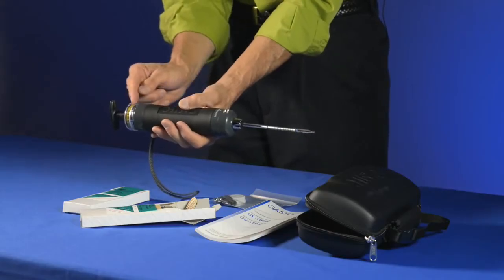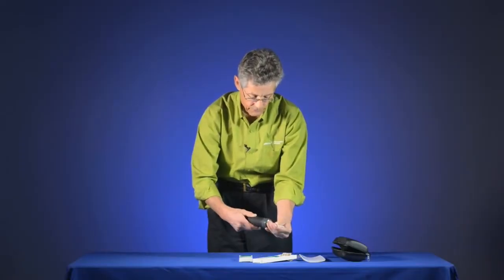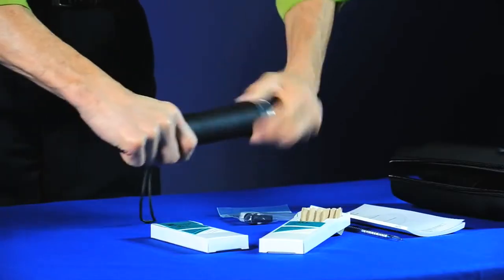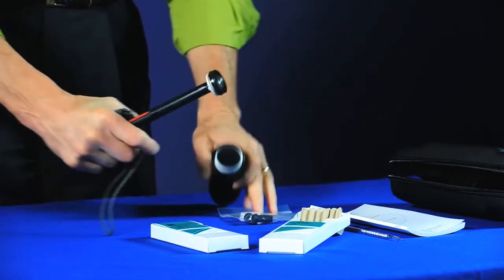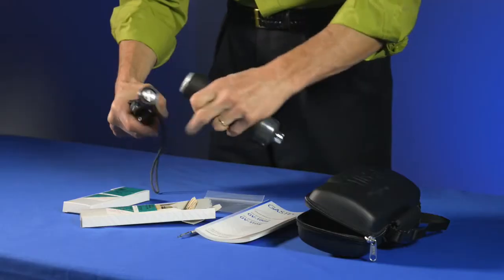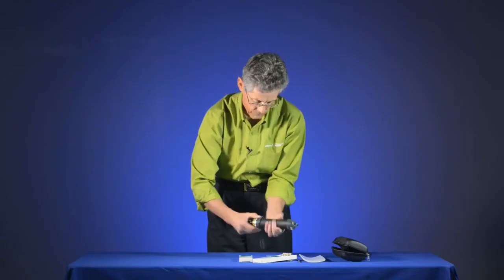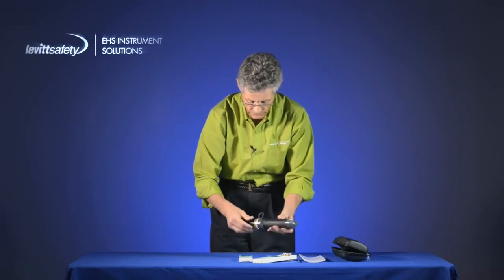If the handle returns to its original position, this indicates there were no leaks in any parts of the system. If it did leak, you may need to replace the flange at the end, or open the pump and use the grease in the small container to re-lubricate the end of the pump and cylinder itself. Then you would want to do another leak check.